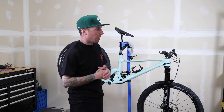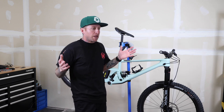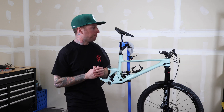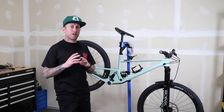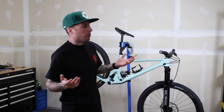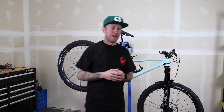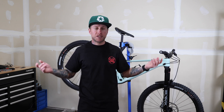This stuff just came out and I kind of waited — I wanted to let some videos pop up so I could get an idea of what's going on. If you guys want more in-depth views there are tons of other videos on YouTube; this is more just my thoughts. I've had a real love-hate relationship with AXS. The chain slap on the old stuff was the nail in the coffin for me — it just felt rushed, not very attractive, bulky, and the derailleur stuck out super far.